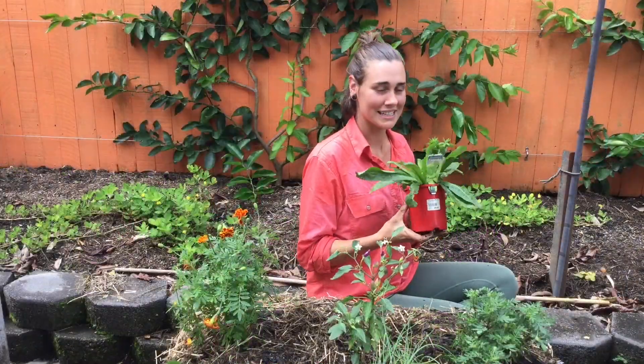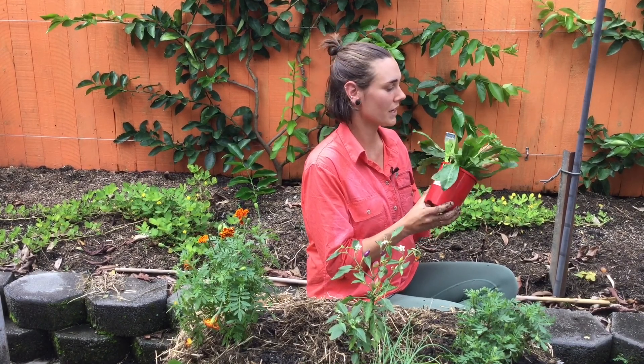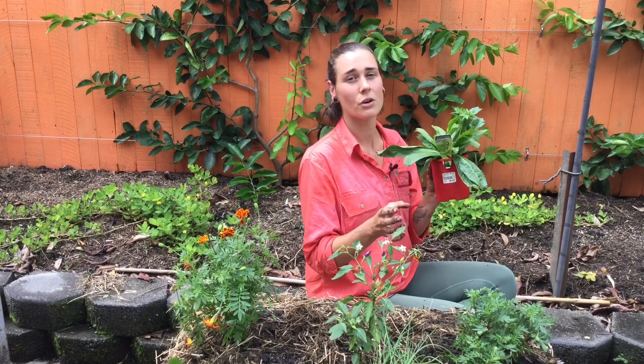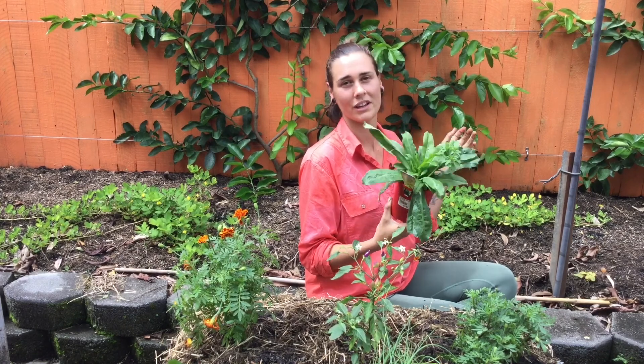We're going to be planting something a little bit different — this is perennial coriander. It's a great option in the tropics because it lasts all year round. It smells the same as coriander and tastes the same as coriander. You can grow normal coriander in the tropics but it's a very short limited season, whereas this one you can have all year round and it's pretty hardy and easy to grow.